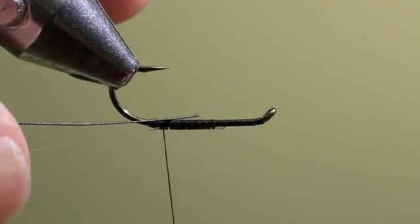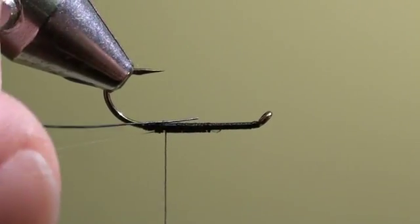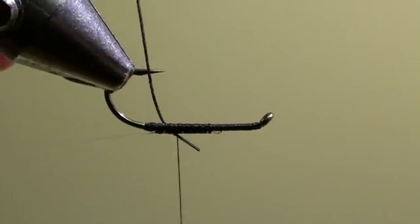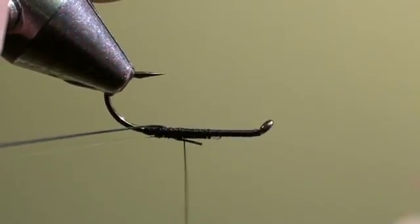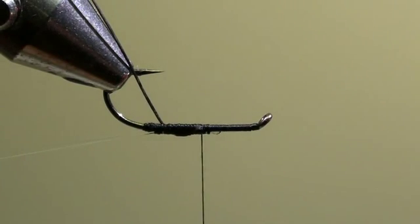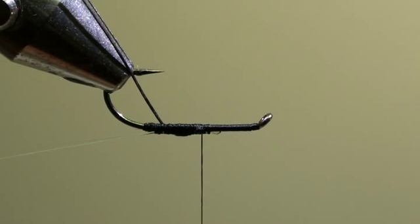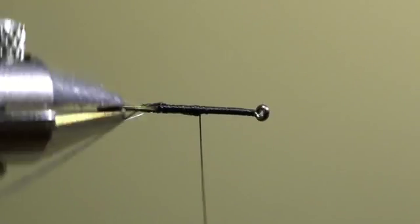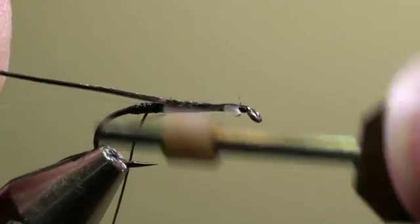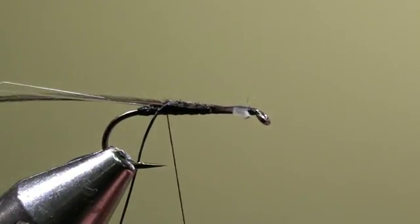Then we will tie in underneath the hook shank the horse hair and fix it with a few turns. Then we will tie in the peacock hurl and secure it with our tying thread to a point just behind the horse hair.